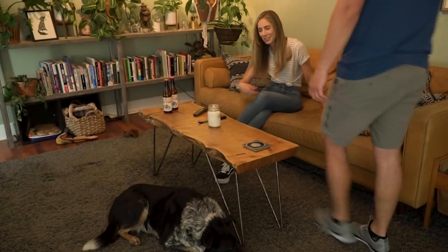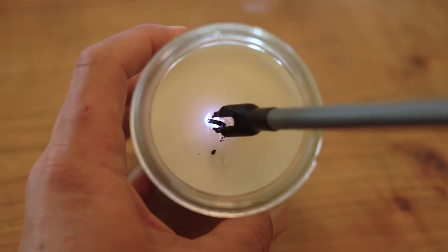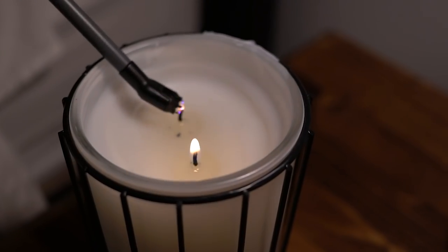Sparker Wick lets you reach even further. Designed with an extendable 6 inch neck, tilted head, and cross pattern spark, the wick easily takes on candles, barbecues, and more.